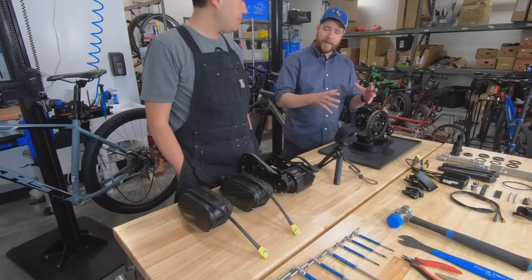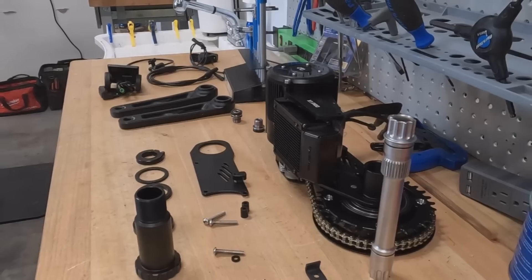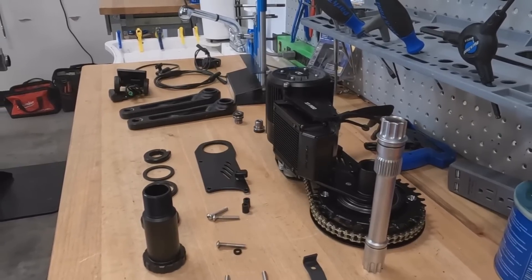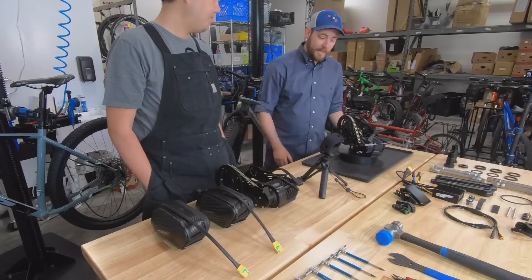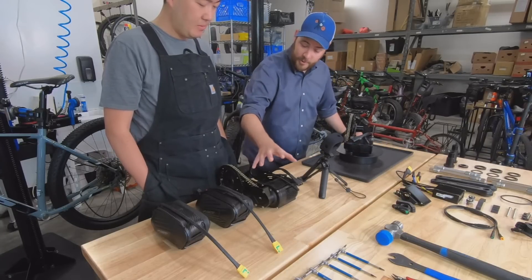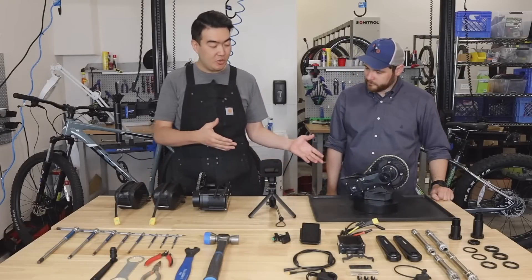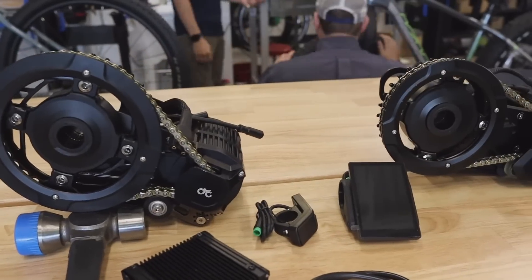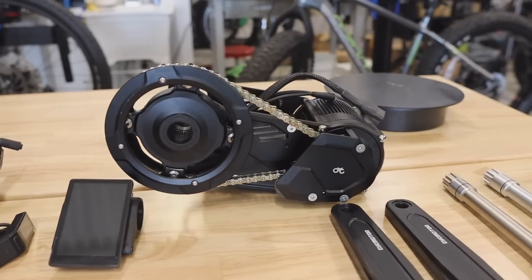This means you won't have to do as much customization — you can buy this motor out of the box and have everything you need for a very clean install. That's true also for the X1 Pro, which just has larger motor windings. The bigger distinction between these two motors is that the Stealth is a 1500 watt motor and the X1 Pro is a 5000 watt motor.